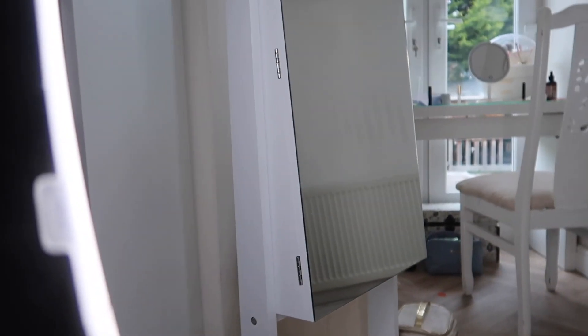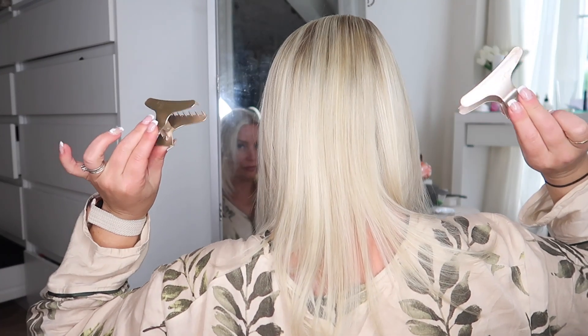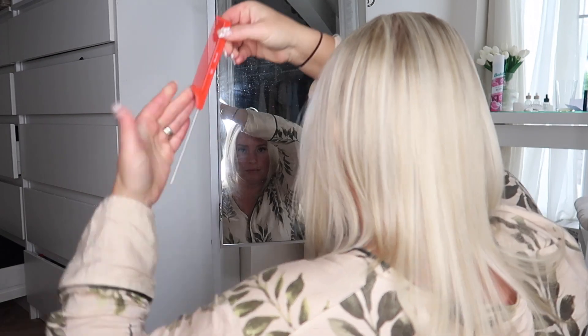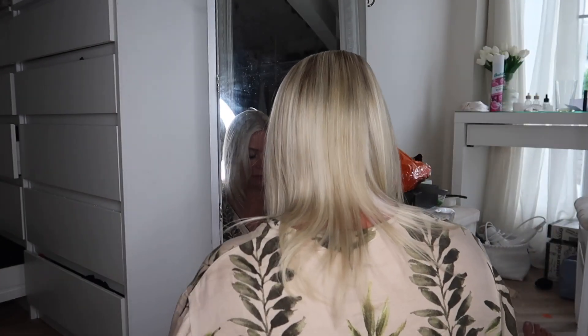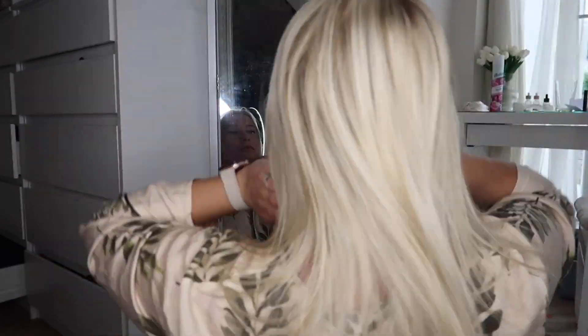Because I've done so many tape extension step-by-steps before, I thought I would put them in, film it, and do a voiceover with tips and tricks along the way. I'm going to set up with two mirrors so I can see the back of my head. For tools, you're going to need a couple of clips, and I always love to use a tail comb — getting the partings neat is the most important part. A tail comb really, really helps.